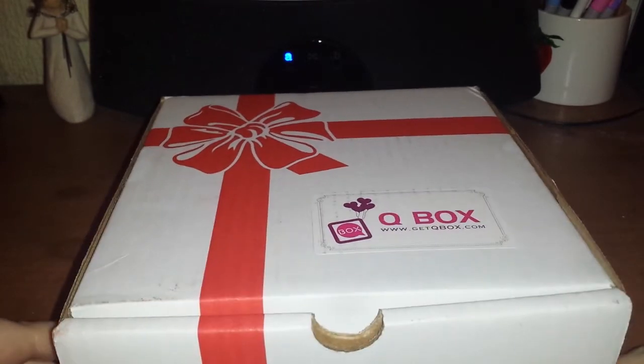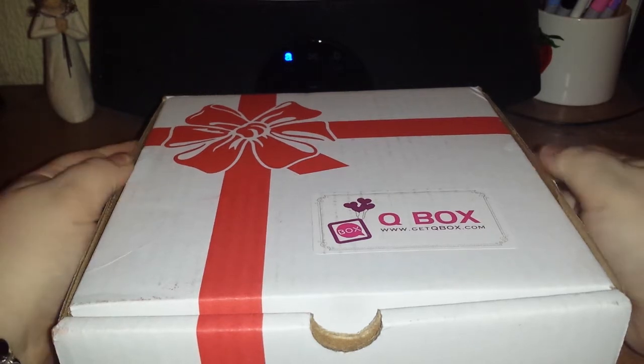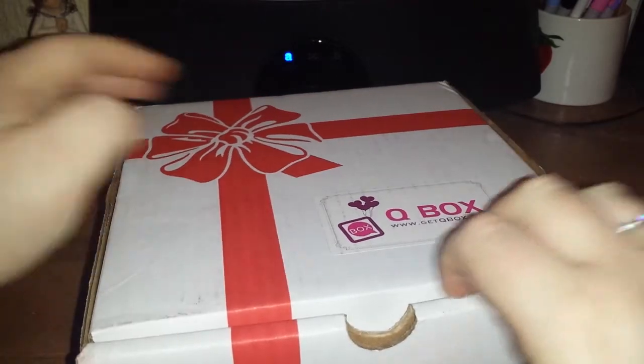I kind of wanted to get the March box since this month was my birthday. I kind of want to get next month's box too — I saw one spoiler for it and it looked good. So I've just taken off the tape bits on the side and now I'm going to try to open it because it looks quite filled to the brim.